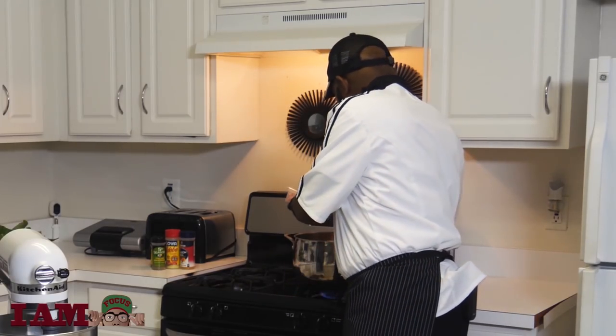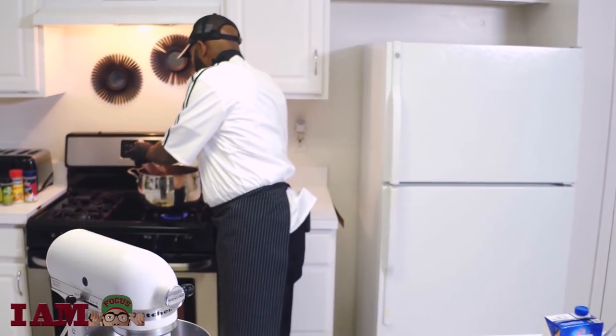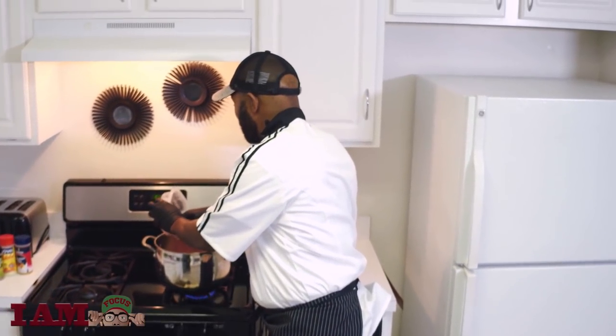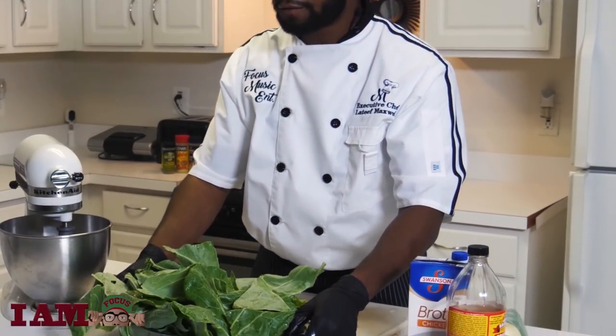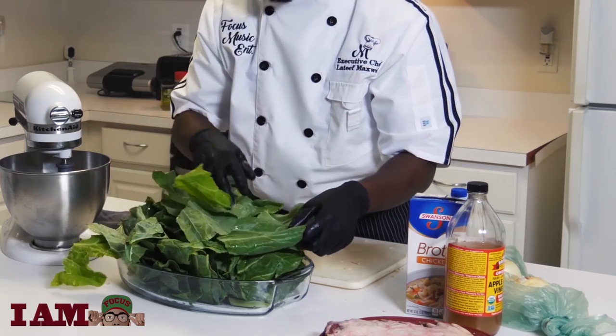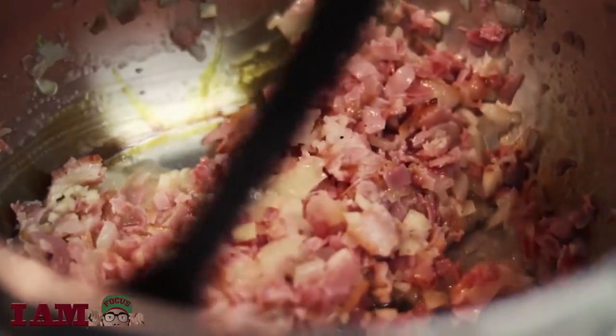I also have some smoked ham here that I'm also going to add into it — give it that good rich flavor. Good old southern collard greens. Collard greens here, fresh — been picked, been washed, been cleaned. Everything is coming together.